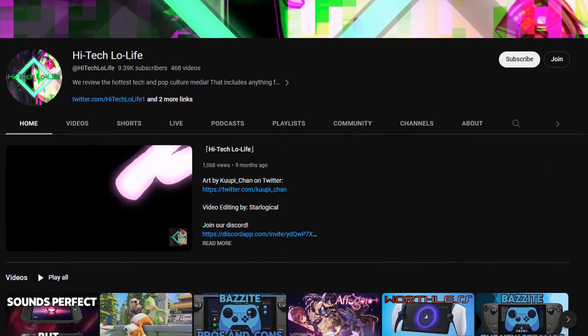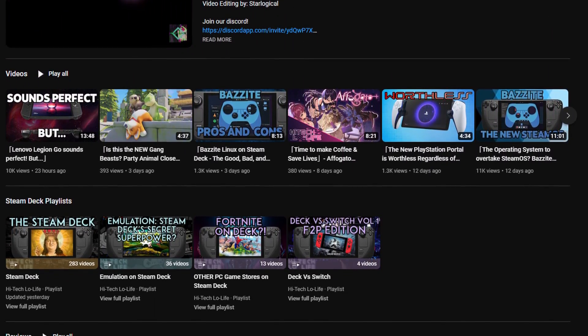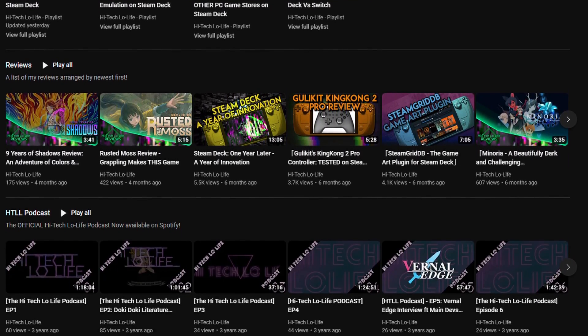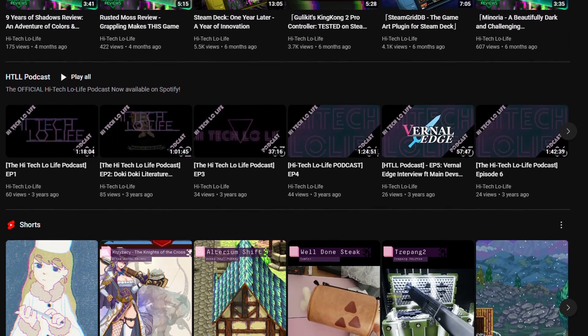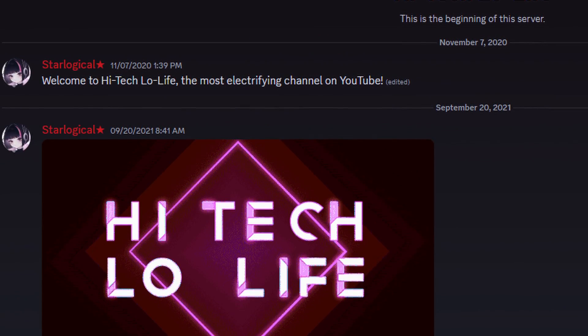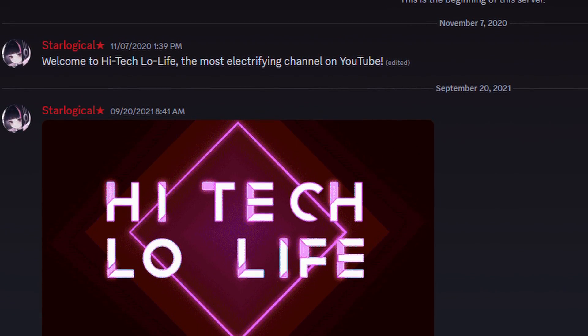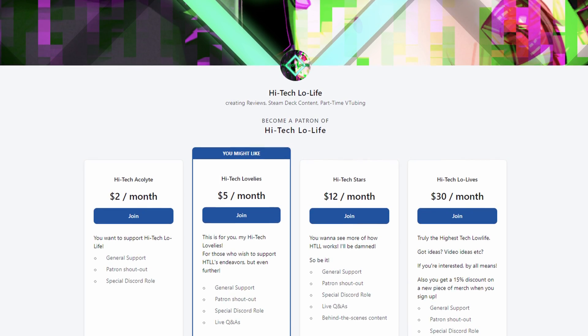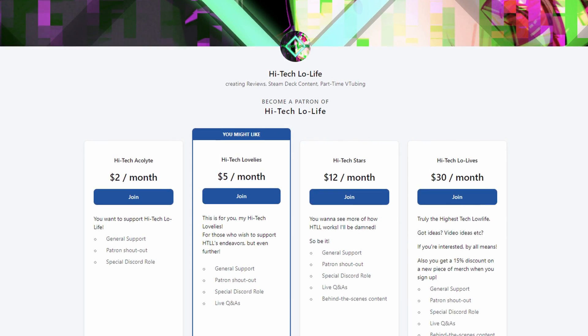If you liked this video, be sure to press the thumbs up button and spread the good gospel of high-tech lowlife. And if you want to see more high-tech lowlife, be sure to subscribe and press the bell icon for notifications. And for you enlightened individuals, be sure to join my Discord server. And if you wish to support high-tech lowlife, be sure to check out our Patreon page — link's in the description down below.